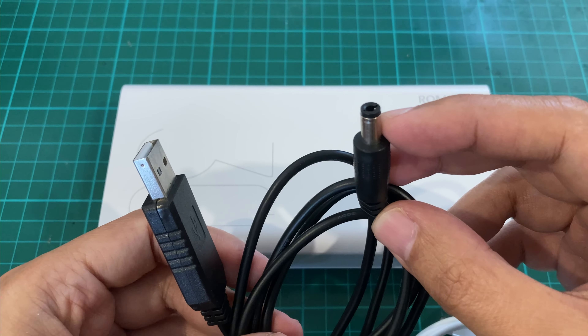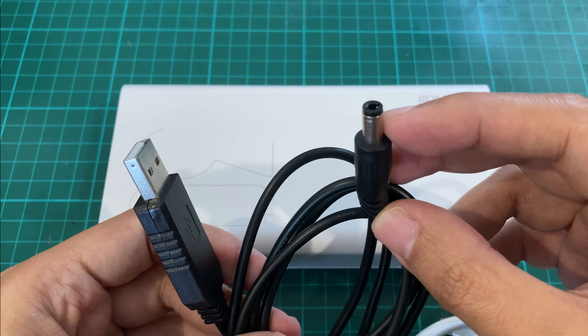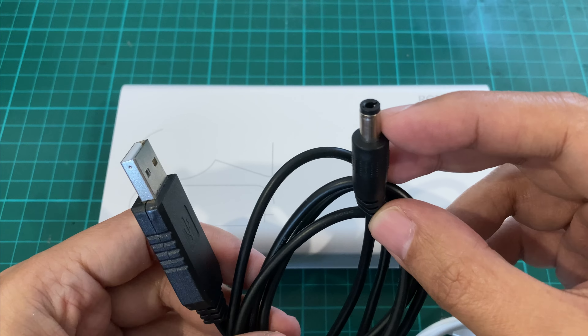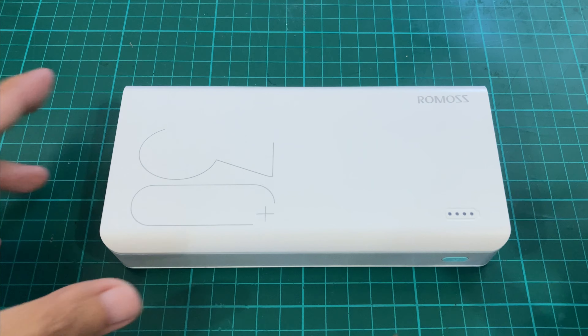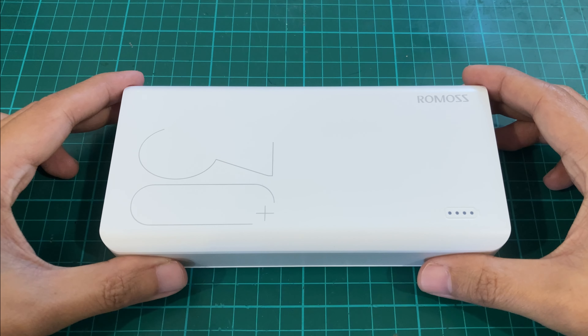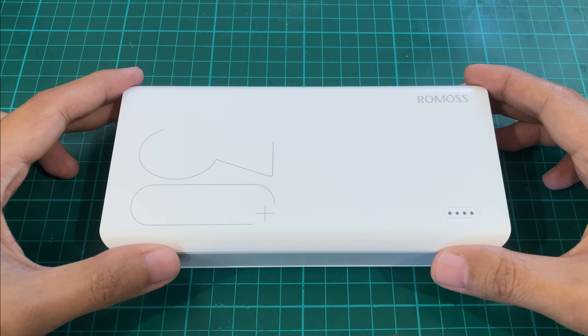What this does is it allows you to power your broadband router — be it DSL, cable, or fiber — so that gives you internet access even without power. And that's it for my unboxing and overview of the Romo Sense 8 Plus. Power banks are pretty much essential these days, both for mobility and emergency purposes, and this one looks like it fits my needs perfectly. Thank you for watching.